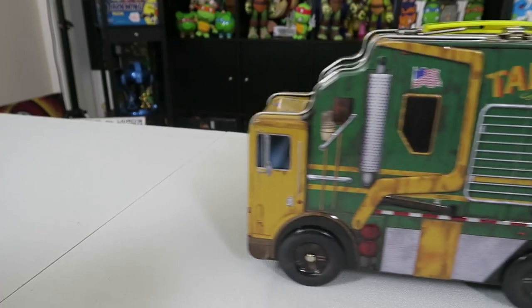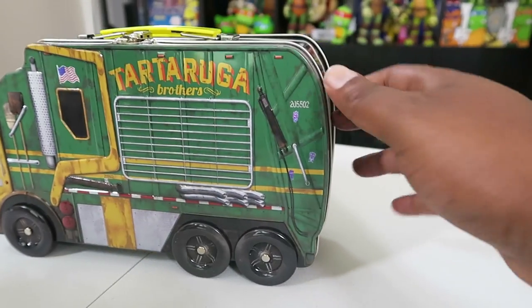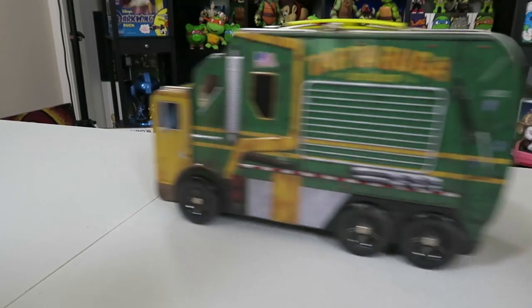They have the American flag on there, so they're patriots. And the wheels actually work on this — this thing rolls. You can actually put it on a table and roll it around. So it's a lunchbox, it's a car. You can drive like Vin Diesel and eat like Michelangelo.